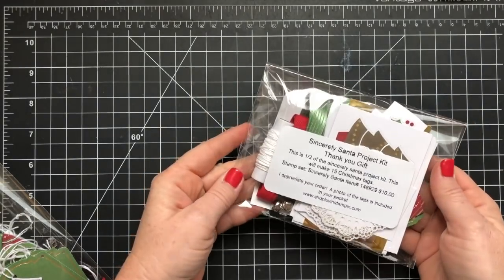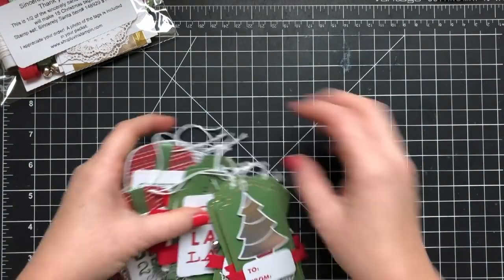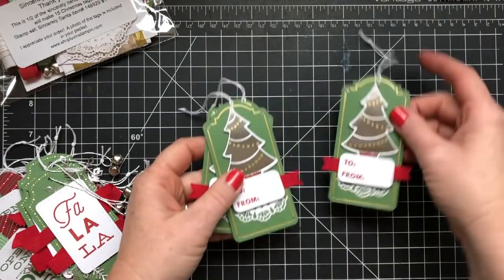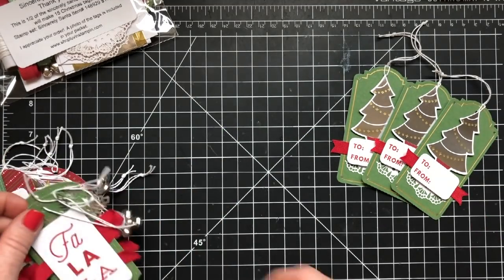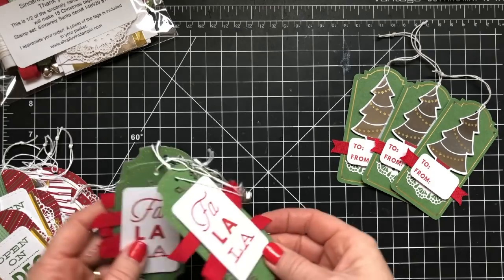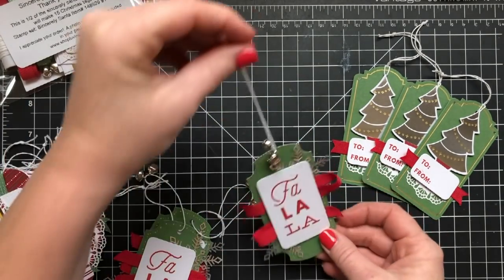It will come just like this, all wrapped up. It's got the information about it on the front and then tucked inside you have a little photo of all the tags. I'm going to lay them all out here for you so you can see them. This kit will make a total of 15 tags — there are five different designs and you make three of each.